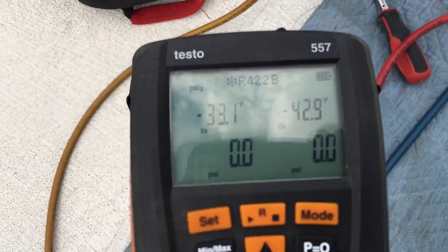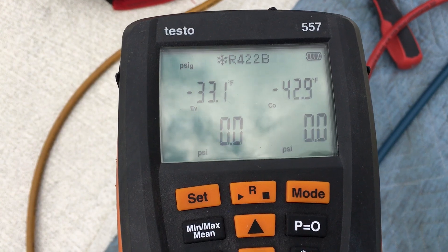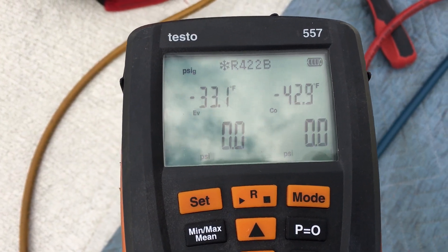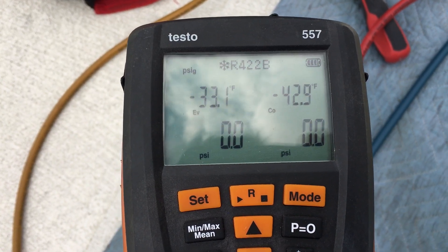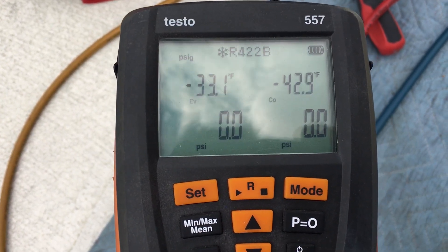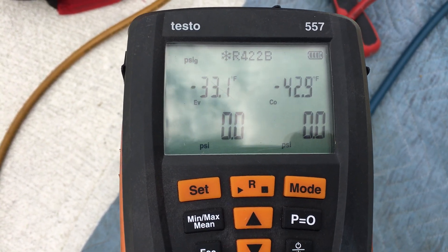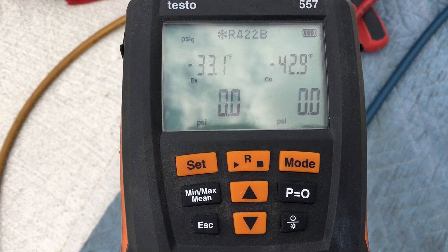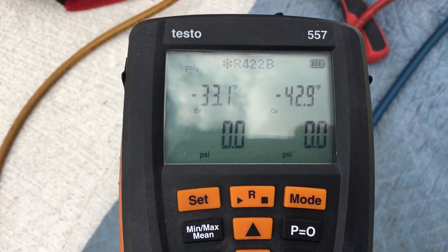Hey guys, I wanted to mention: since I replaced the batteries, this thing's been holding zero rock-solid. Good batteries will do that. I turned it on and turned it off, and the zeros held. I haven't been having to press the zero — the P-equals-zero button — it's been holding zero dead nuts.